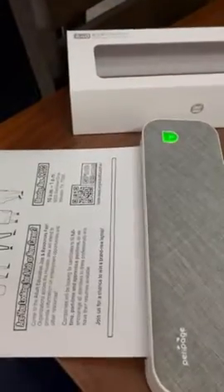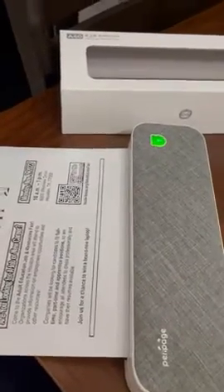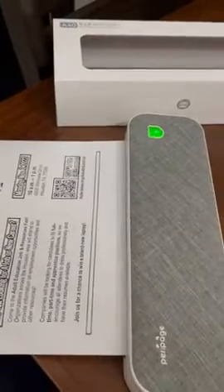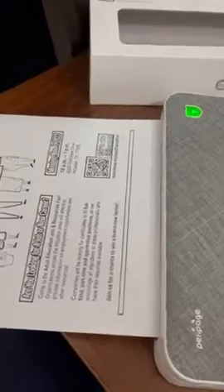Say you're going to print from your email account, which I just did. Go into your email account, select the attachment or document you want to print, send it like you would send it anywhere, and just select the Peri Page app. You send that document straight to the Peri Page app, return to the app, select your document, and you print. This literally took three seconds to come out.